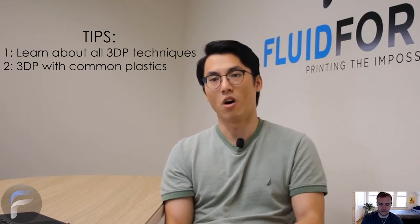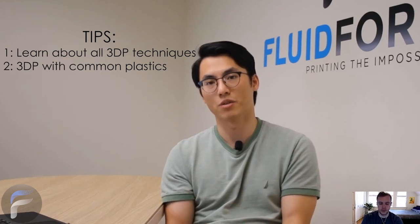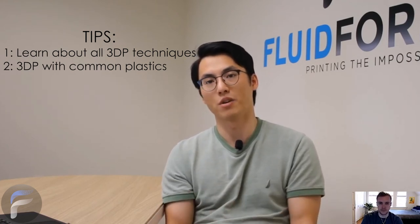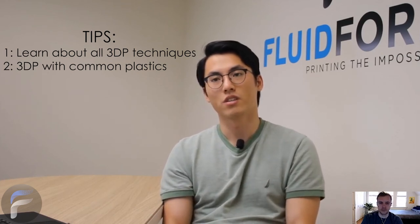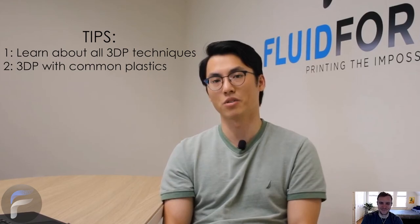All that knowledge translates very well into bioprinting, which is really just an extension of those techniques — except now you're printing with biological materials. Those two major aspects are what I'd recommend a new grad student to pay attention to and really think about doing.